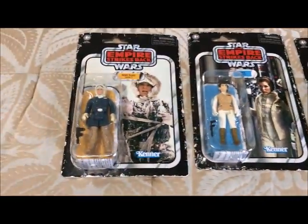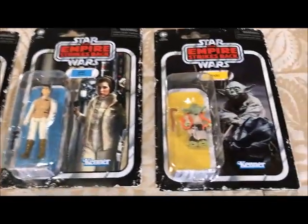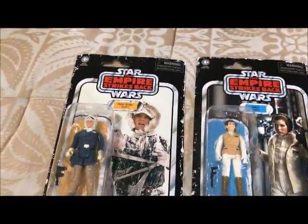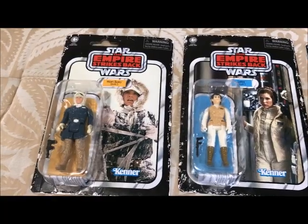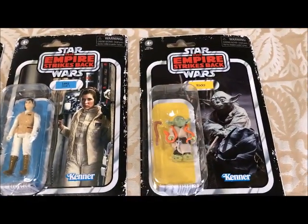These cards look so much better without that silly retro sticker on the front of them. You get to see the characters in all their glory, just like I remember as a kid. These cards just take me back to when I was five or six years old when I first saw Empire Strikes Back.